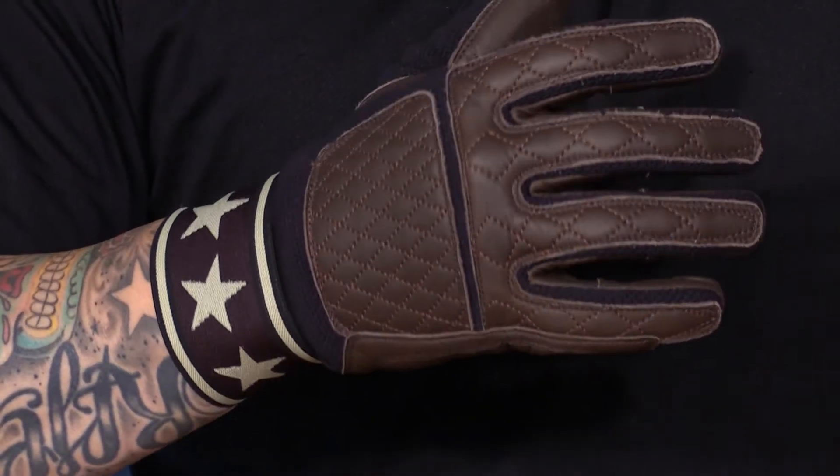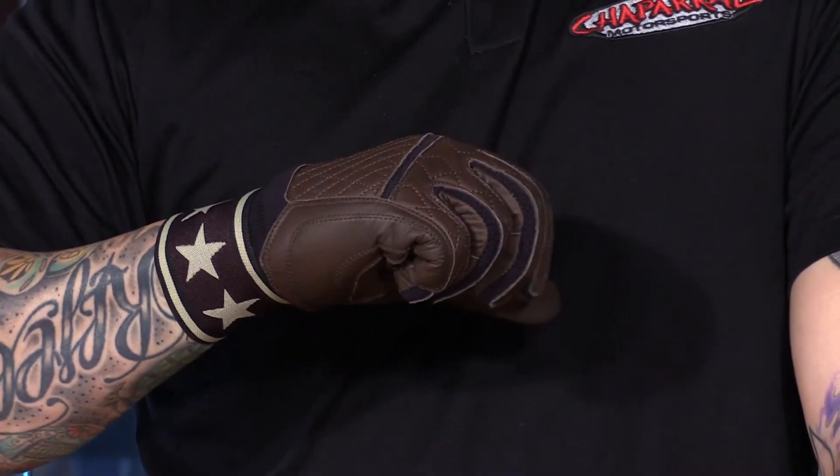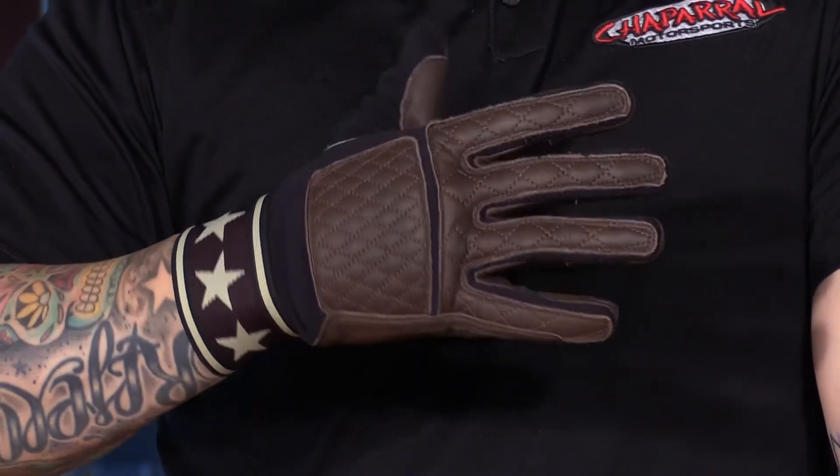These are the Paris style gloves from RSD and I think these are great. I love the styling of them. Definitely a throwback to the 70s and there are three colors available: a black, a brown, and also a red, white, and blue colorway, which I think is great. Now let's go over what these gloves have to offer.